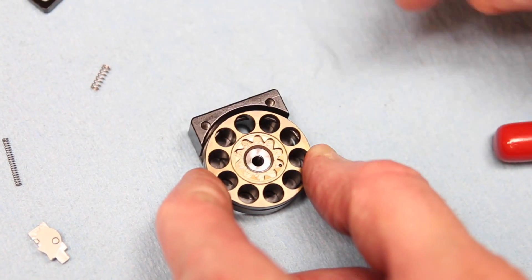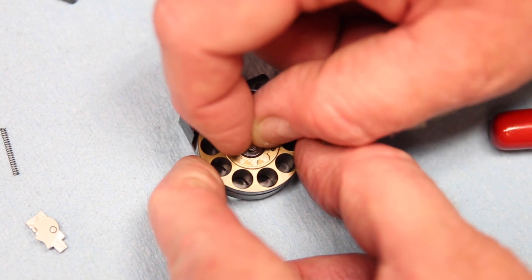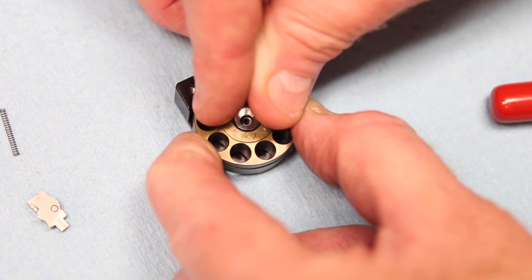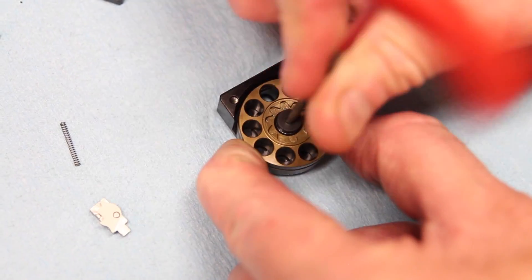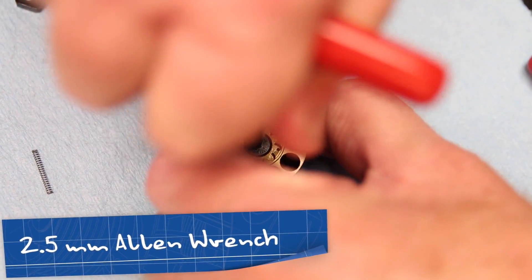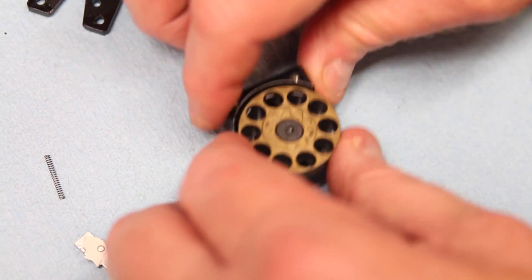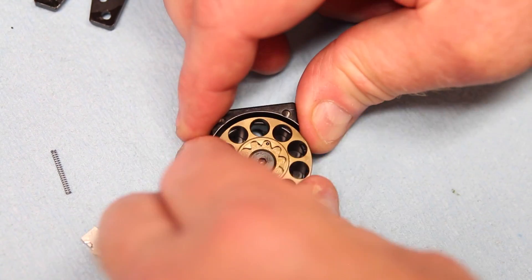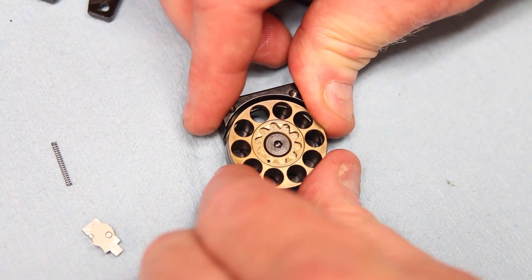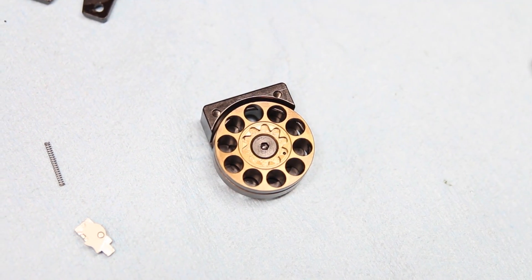I need to drop the ball detent back in the hole, put the spring on top of the ball detent, and then the screw itself will go in — again using the 2.5 millimeter. I know it's tight and I know that I've got tension. Now if I were to turn it all the way around, I'm going to have enough spring load to catch every hole in that magazine whenever it's loaded.